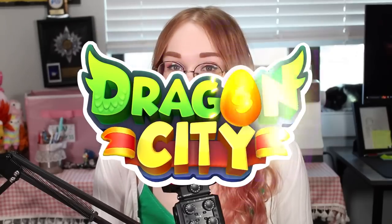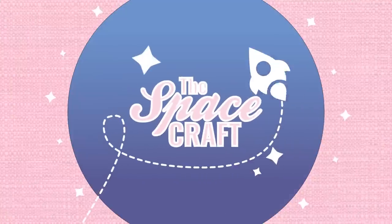Thanks again to Dragon City for sponsoring this video — use the link in the description or the QR code on screen to start your little dragon empire today. Thank you so much for watching. If this helps you on your corset journey, please break a needle on that like button for me. If you have any questions or concerns, please join the Spacecraft Discord. The next video will be a craft room tour because I'm moving very soon — this was sort of the last opportunity I had to show you my little space. If you want to support the channel, you can check out my Patreon, but liking, watching, commenting, or subscribing supports the channel too. Bye!